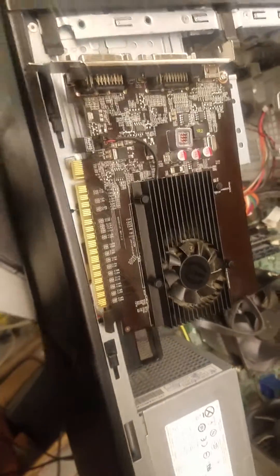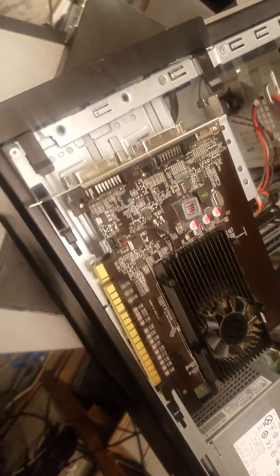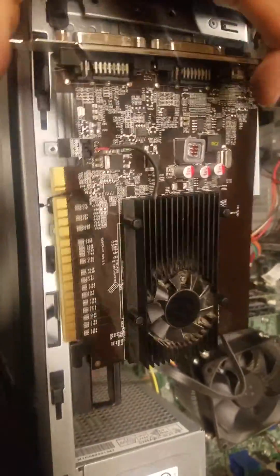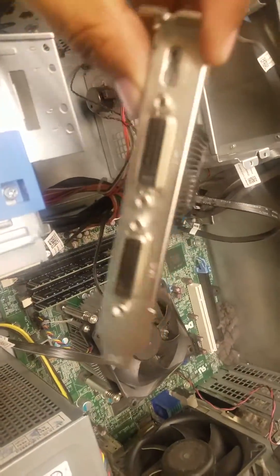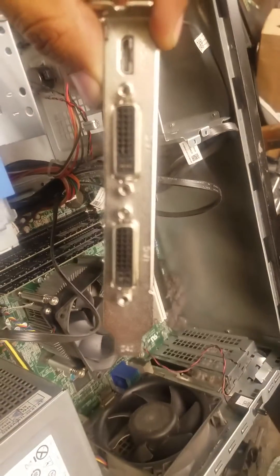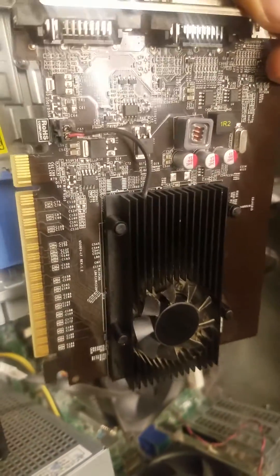Hi guys, this is Sean again. We're showing you how to install this card — it's a Nvidia GT 520. It's a very cool card; it has HDMI, mini HDMI, and two DVI ports. It has a lot of life in it.